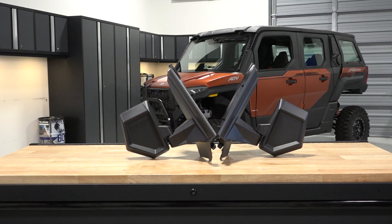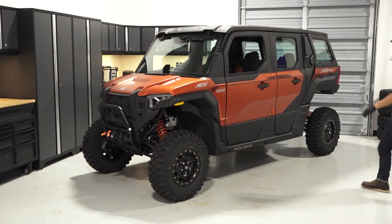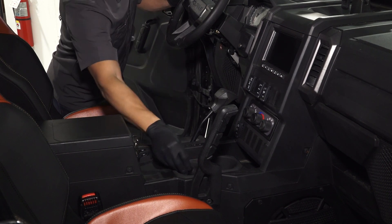To install the side mirror kit on your Polaris Expedition, follow these steps. Park the vehicle on a flat level surface and ensure it is in park. Then turn the key to the OFF position and remove the key.